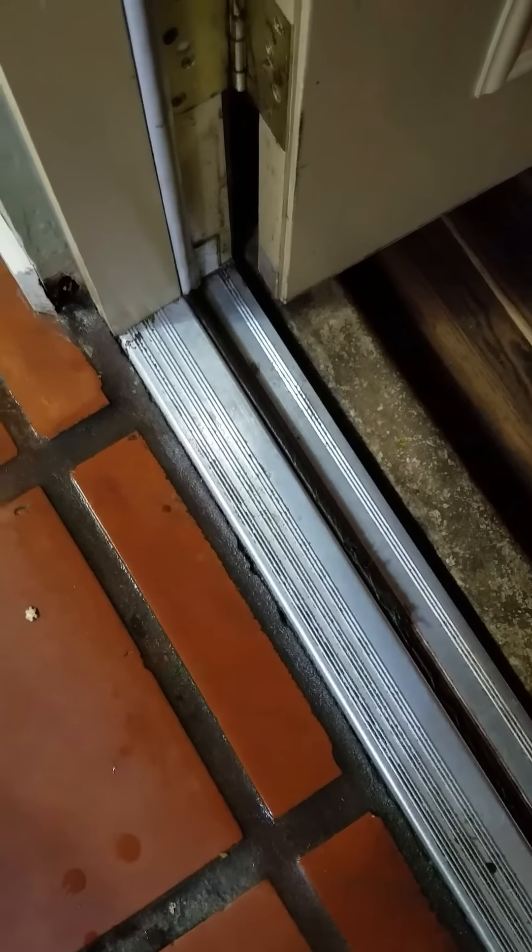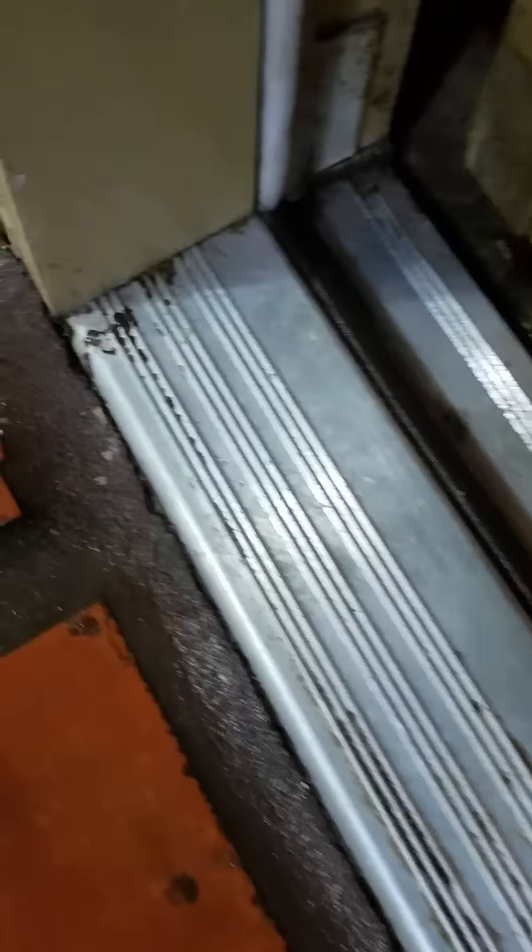I've probably cleaned for maybe two or three minutes with the scrubber. You can see it didn't quite get everything, but it's a ton cleaner. I did mop this from time to time — it wasn't totally neglected — but over the years it just built up, and a regular mop just wasn't going to get it off. You can see there's still some dirt in those grooves.